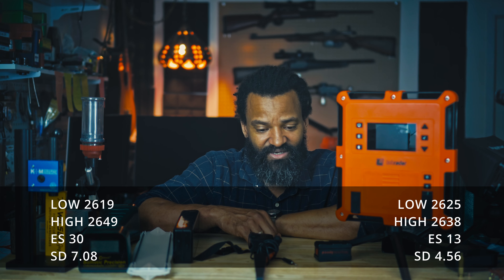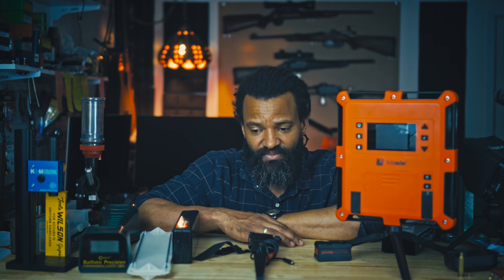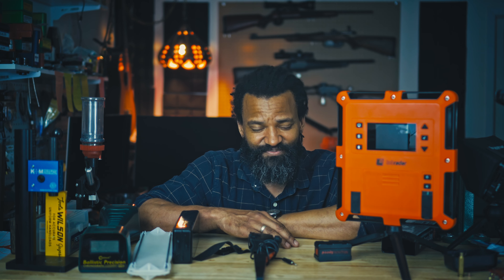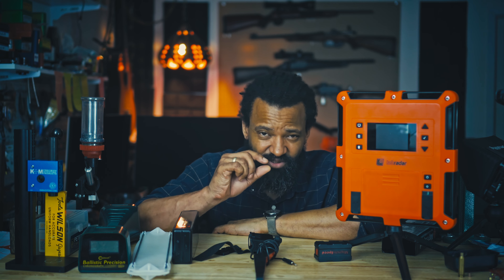Quick update on my 1000-yard reloading process — I'm getting awesome numbers. I've done two videos on the case prep and the second was on the ladder test. I can tell you with high confidence my method is working. At the last session I did 15 shots and my standard deviation was 7.4. Out of those 15 shots there were two outliers, and if I remove those two data points my standard deviation lowers to 4.5. This is mental — I never had that in my life. I must be doing something right.